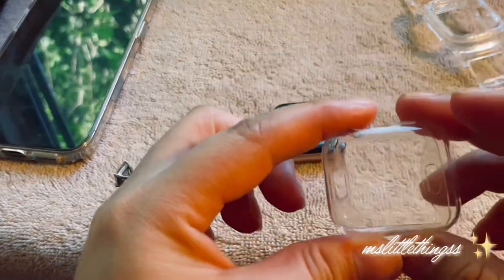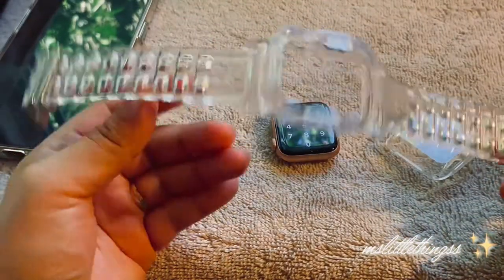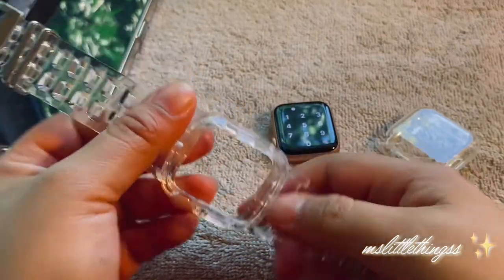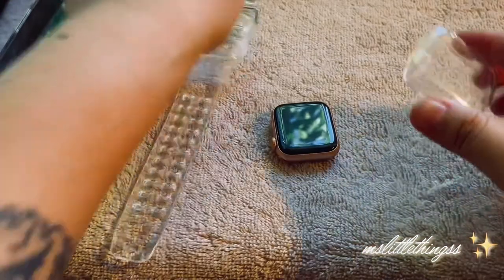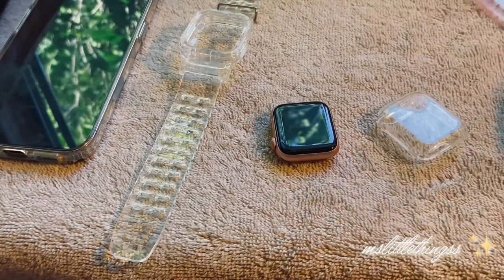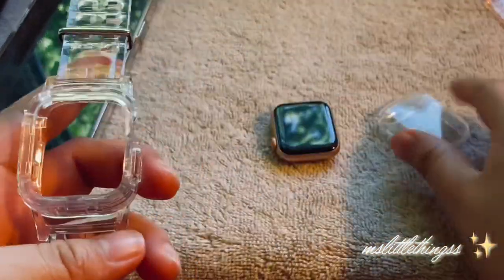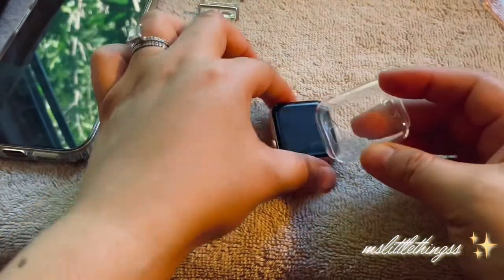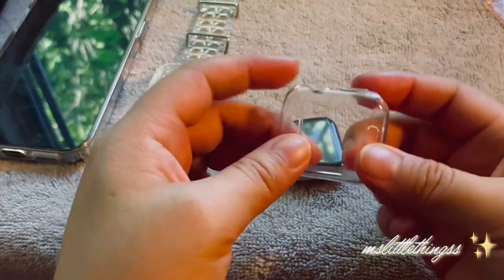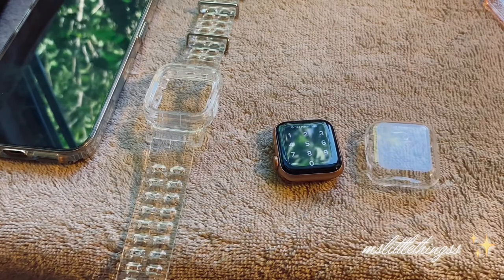I don't recommend these if you're going to use one of these — it does not work, it's not going to easily pop in there. It doesn't fit properly — that's a big no for me. I like the bands if you're just going to use the band, but if you're going to use something like this case, I don't suggest it — it's absolutely hard to get out. Also, once you put these on, the friction from the rubber on the glass kind of sticks so it's a little tough to pop back out.